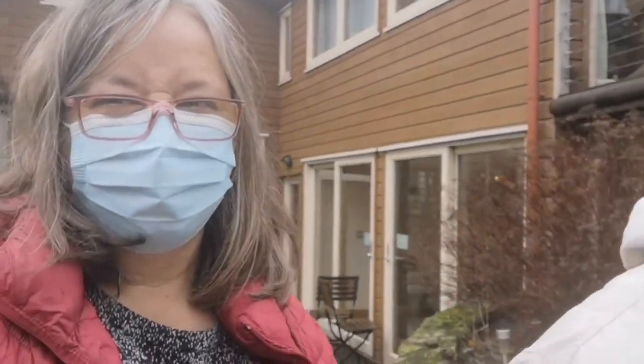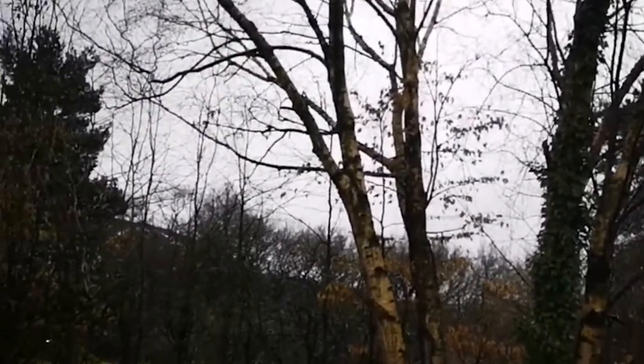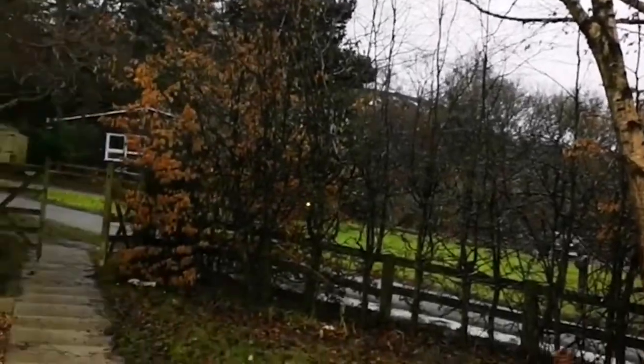It's a bit rainy here. Never mind, we'll manage. Do you know what that's called? Do you know what type of tree it is? It's a silver birch tree. And look, it leaves these little tiny sticks all over the floor.